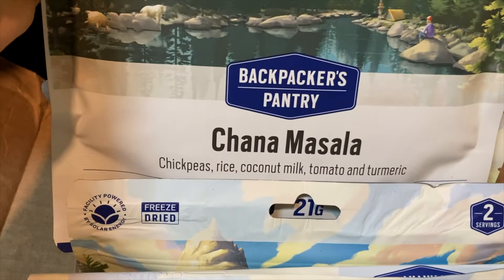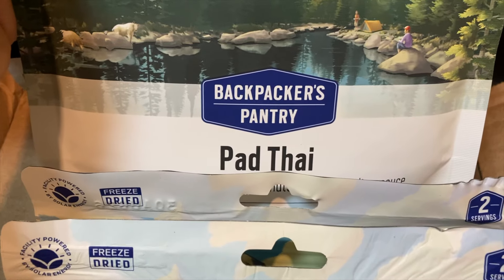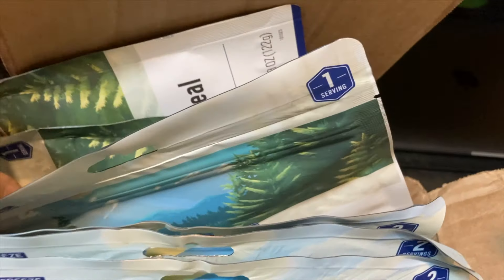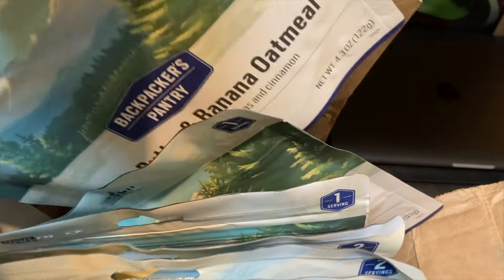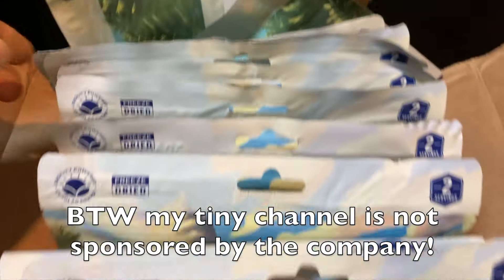I got all these little fellows — a bunch of pad thai because I know I like the pad thai, plus I ended up getting some of the oatmeals because I just thought I'd try them. They're a little expensive for just quick oats, but we'll give these guys a try.